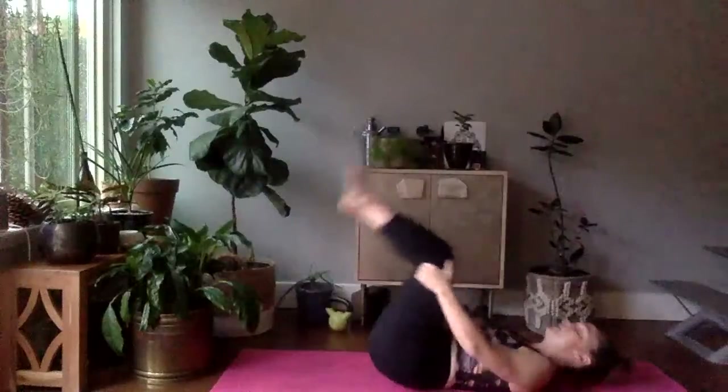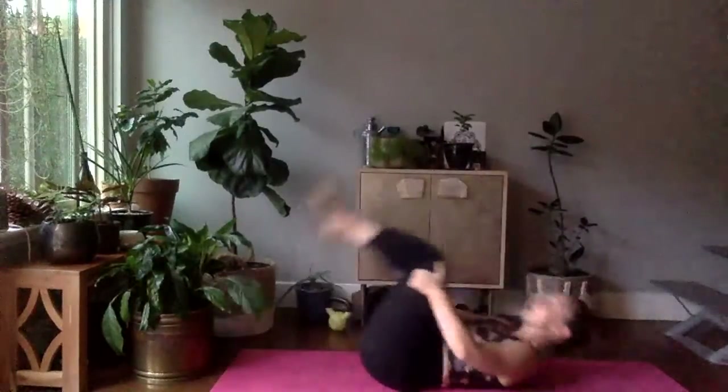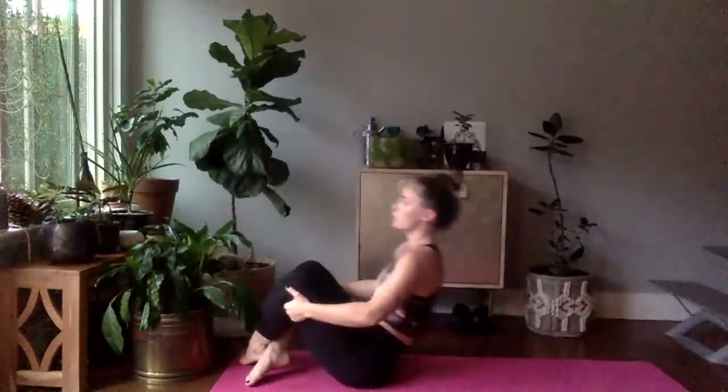We're going to rock and roll the spine maybe three or four times, then come up to a seated position — maybe crossing the ankles for the last one so you can come up. We're going to come into a deep squat position. The goal is for the balls of your feet to be flat on the mat, but if you're not there yet, your heels can be lifted or you might stand a little taller. Use your elbows to press open the knees.